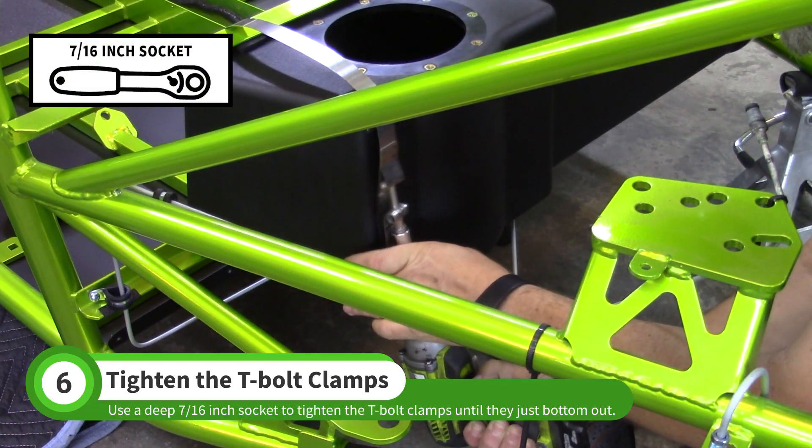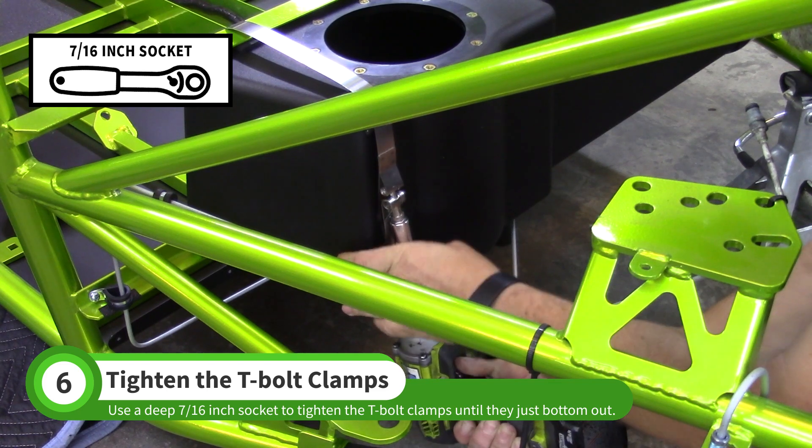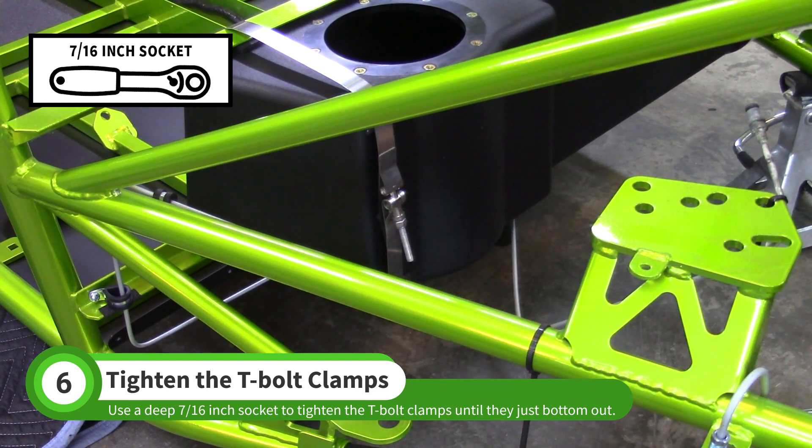Use a deep 7/16ths socket to tighten the clamps. Stop just as the clamp bottoms out against itself. Do not over-tighten them.